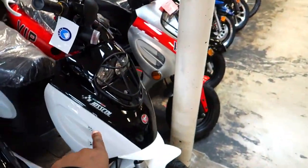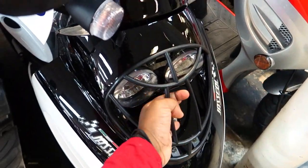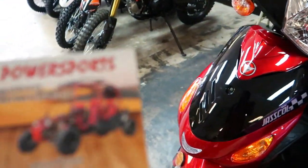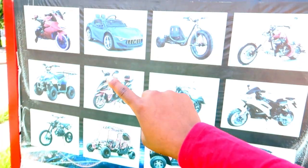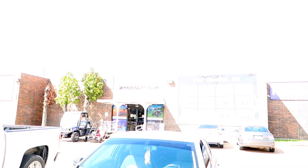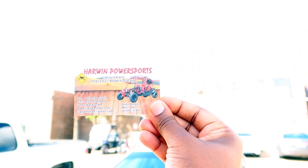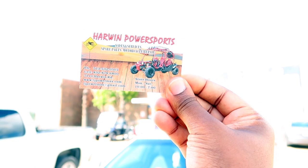I kind of like this white one right here, though I'm not a fan of this little net thing that goes right here. So I came to this place just to check out those scooters. They call it Harwin's — it's Harwin's Power Sports. The sun is so bright it's washing out the sign, but it's Harwin's Power Sports. That's where I came to check out these scooters.